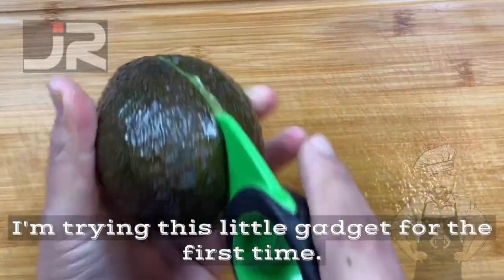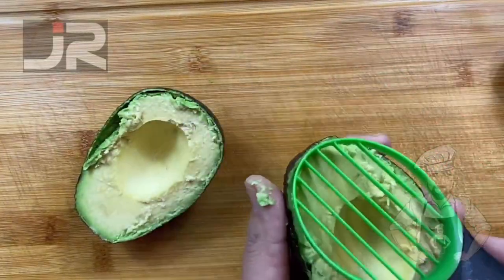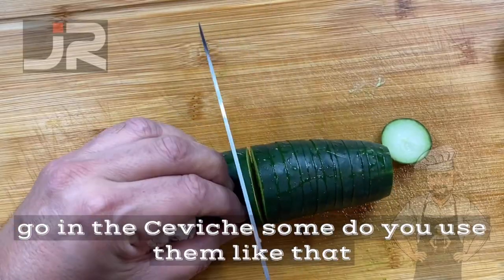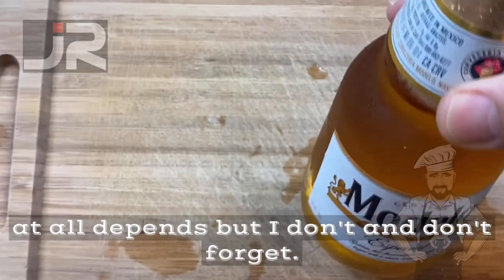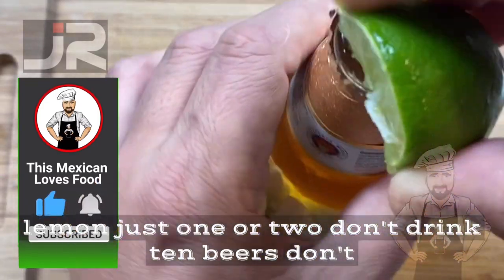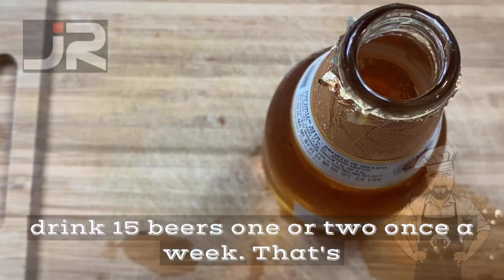I'm trying this little gadget for the first time, so bear with me. I used one cucumber for the sides — these don't go in the ceviche; some do use them like that, it all depends, but I don't. And don't forget you need to have one beer with some salt and some lemon — just one or two, don't drink ten or fifteen beers.